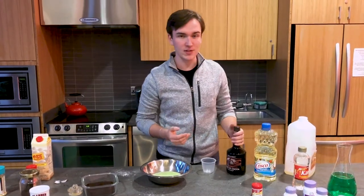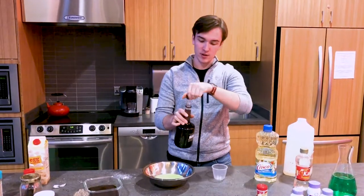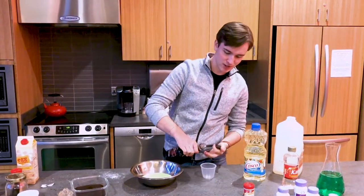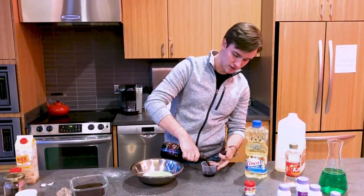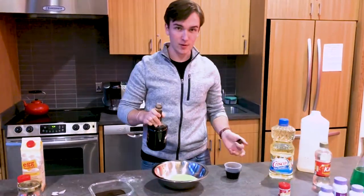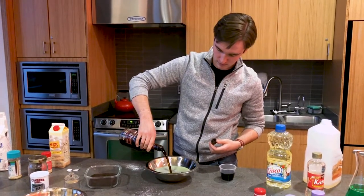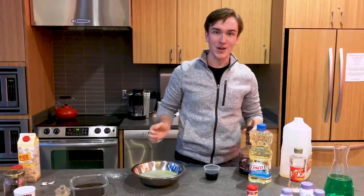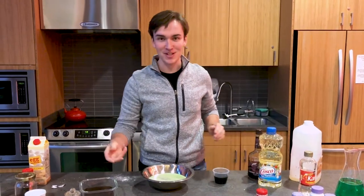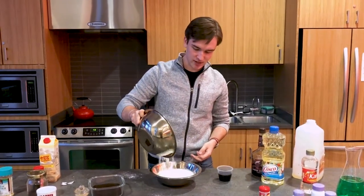Now for the final liquid ingredient. This gives it the final dash of chocolate — it's the chocolate liqueur. I'm just going to measure out two shots roughly of this stuff. It smells great. Now that we've measured that out, I'm just going to add this. And now comes the fun part, ladies and gentlemen — we get to mix our wet and dry ingredients. Just go ahead and toss that in there.